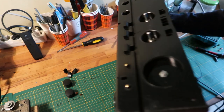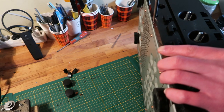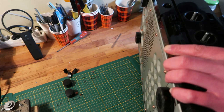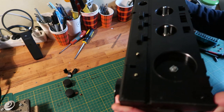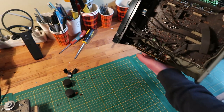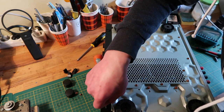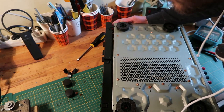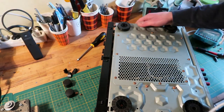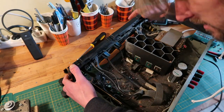There is a hidden screw here. I'm not seeing what I'm doing. Now we should be able to remove this whole front part, if all the clicky things are loosened up. So this one and this one. I swear I didn't peek at the manual. Then of course the wires are too short — I'm just going to see what I'm doing.